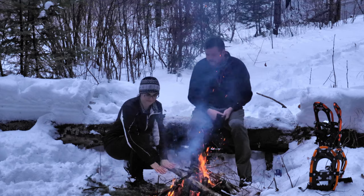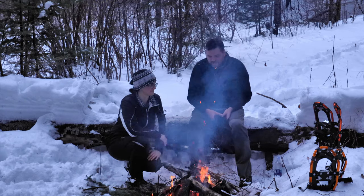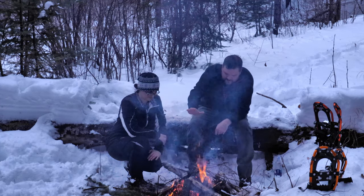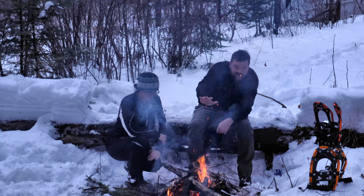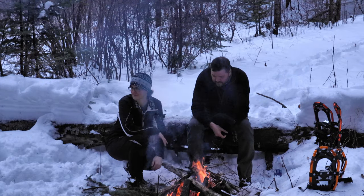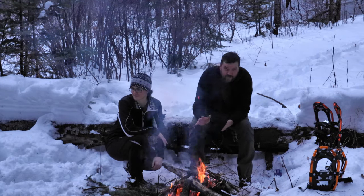I got a new saw — a new cross-cut saw, essentially. So we're just kind of working on that. We got camping season coming up, making sure that it's going to be a good fit for us. We're just going to enjoy this fire. Stick around — you'll see how to build a nice fire in the middle of winter like this.